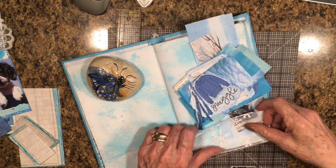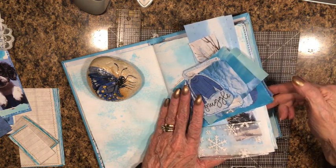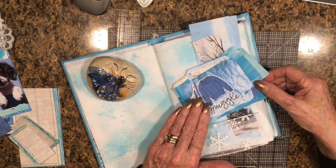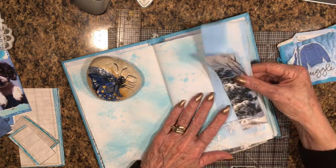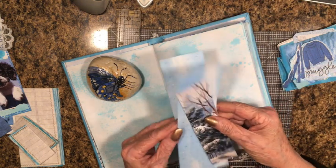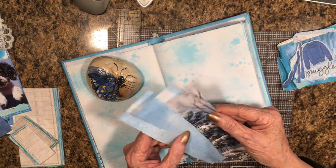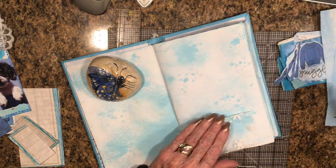So today we're going to be adding quite a few pockets. We have two signatures, so I want to get three pockets in each, plus I want to get one or two side tucks in each one. I just realized I only have two made — that's okay, we'll work on those.